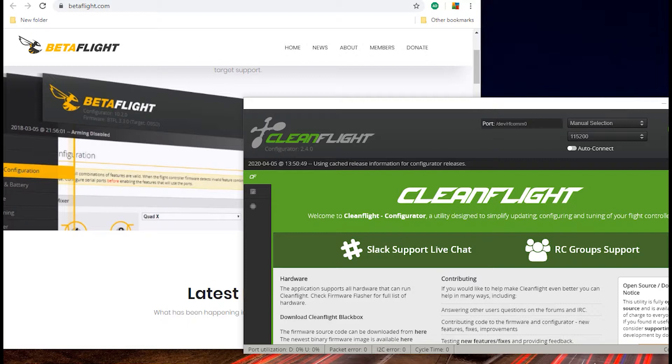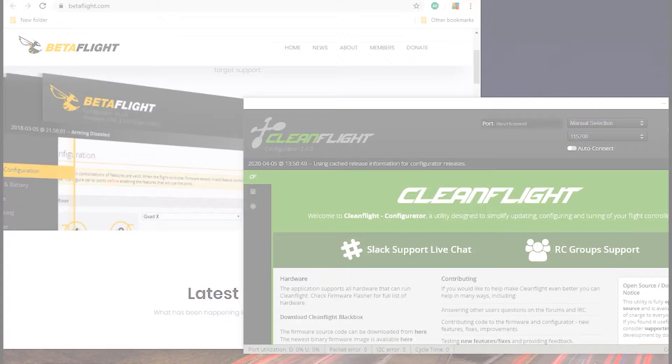They're both open source, and Betaflight is actually a fork off of Cleanflight. Cleanflight's latest revision is 2.5 and it's supposed to be the latest stable, no-issues software. Betaflight, as the name implies, is more of a testing platform where the community generates a lot of feedback for the developers and they make improvements as they go along.